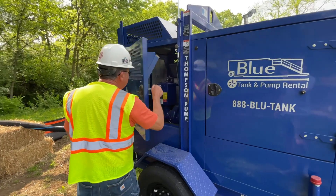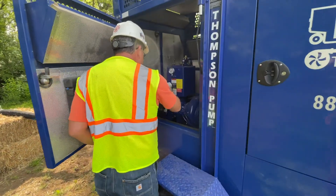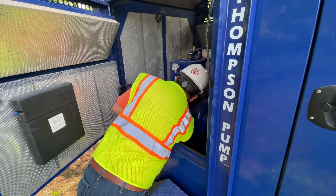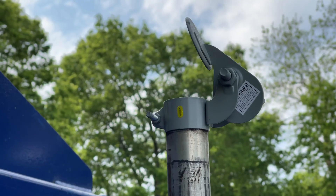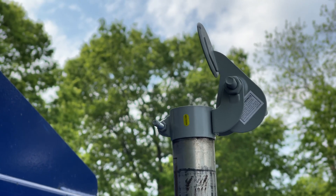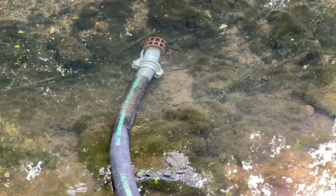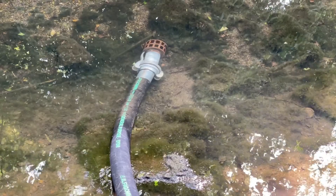Under the RMP, each resident project representative has to note on his daily reports that he's looked at the dewatering operations and everything is working properly. If there's any variation where it's not working properly, that has to be documented. They also do a weekly inspection for ESC. All these methods can be found on the Lexington Stormwater site and the forms can be found in the project construction section of the website.